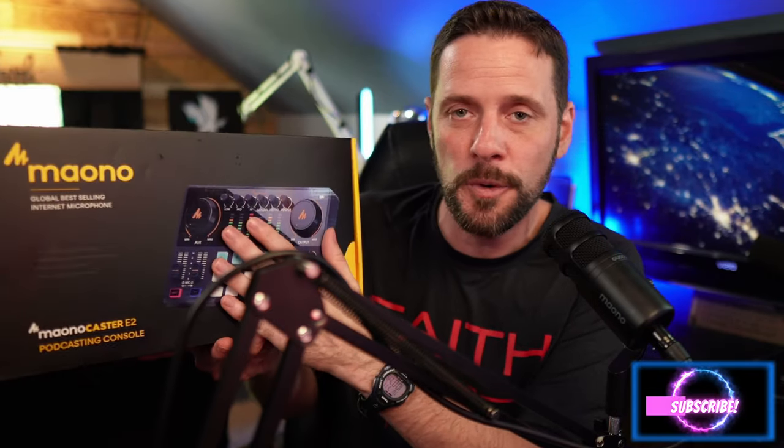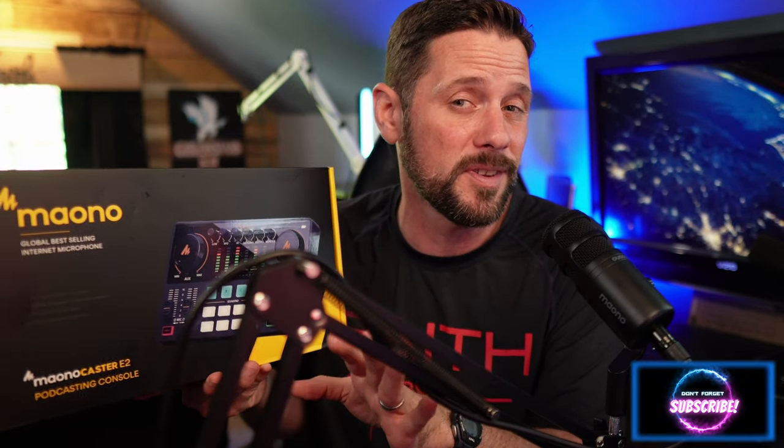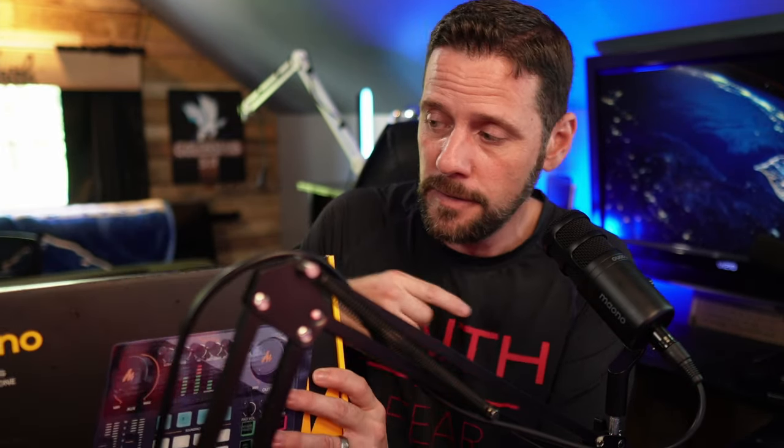You can get it just the audio interface alone for about $119, or on sale for as low as $95 on Amazon depending on when you look. You can get it in kits — the audio interface with the Mayano PD100 for about $150, or for $200 you get the PD100, a boom arm, and a headset for about $199 to $209. So you can get it in three different packages.